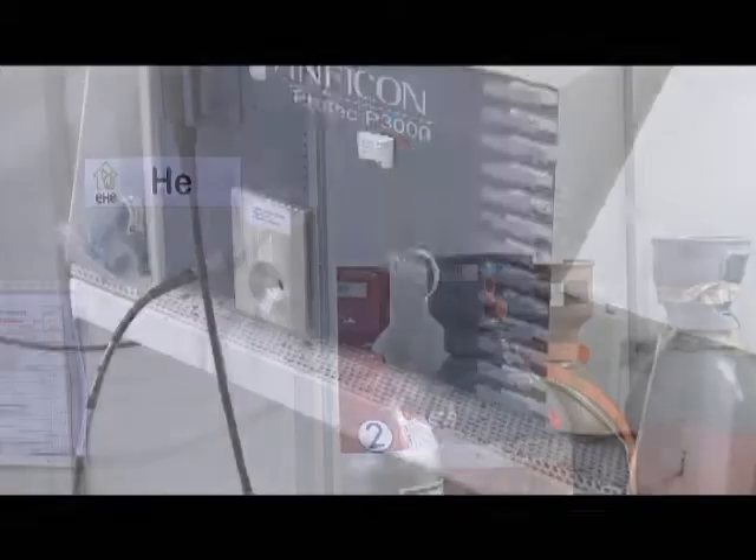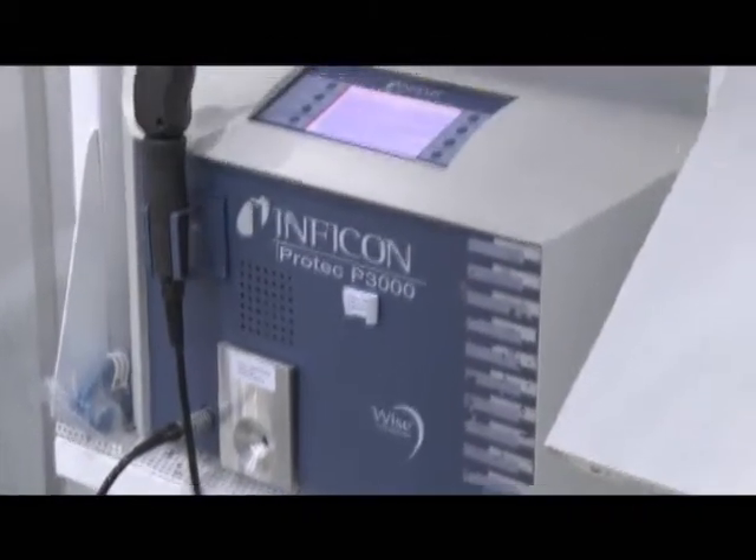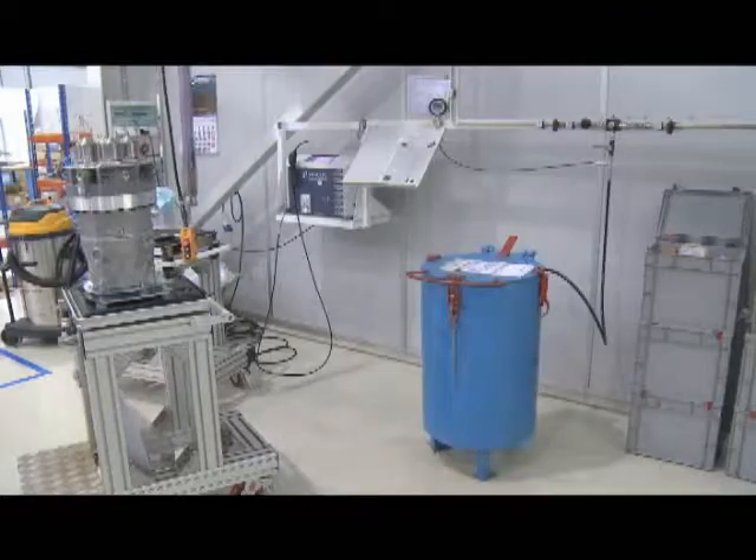When the engine has been assembled, we check it is correctly sealed by a helium leak test. A small amount of helium is inserted, and a detector is used to check the engine is totally sealed and that there are no leaks.